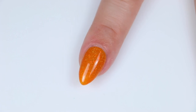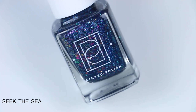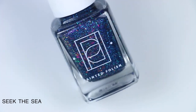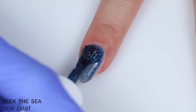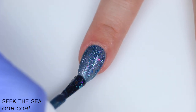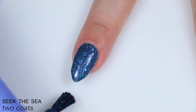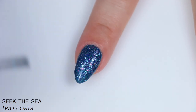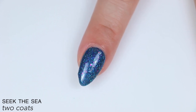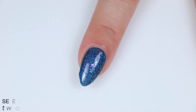So that is two coats of Sunset Serenade. The last polish is called Seek the Sea, described as blue metallic flakies, pink to purple color-shifting iridescent flakies, and micro holographic flakies in an Aegean blue jelly base. Great formula — this covered completely in two coats. Those iridescent flakies stand out very nicely; they're a nice contrast to the base color. Even though the little metallic blue flakies kind of blend in with the base, they stand out so much — they are so so beautiful. Maybe a little bit of texture from everything in there, but you won't need a crazy amount of top coat. So that is two coats of Seek the Sea.